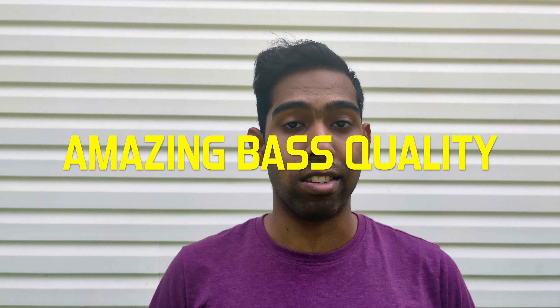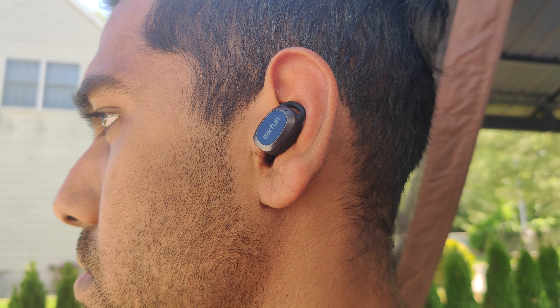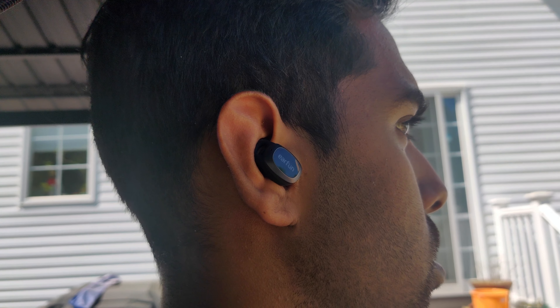Now I'm going to go over some of the pros and cons. When it comes to the pros, right off the bat the bass quality on these is pretty top-notch — it's pretty comparable to higher-end earbuds in the $130 range like the Galaxy Buds Plus. The earbuds deliver really rich, powerful bass that you can actually feel when listening to bass-heavy music.